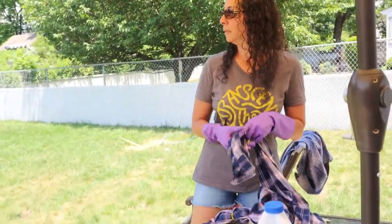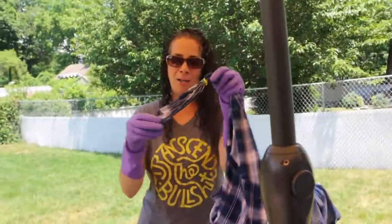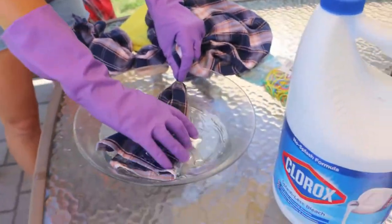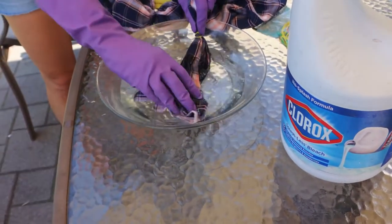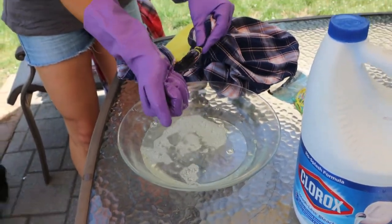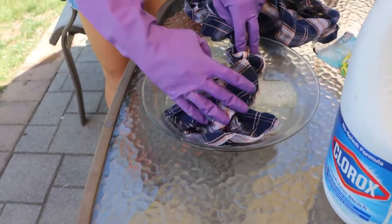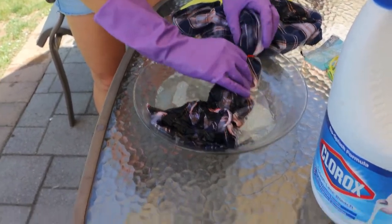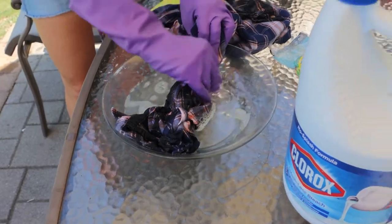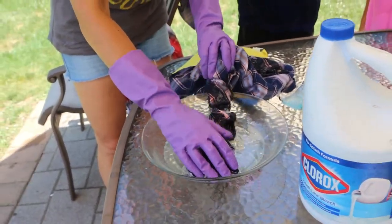I'm putting my glove back on and dipping the sleeve into the bleach bowl — only up to the rubber band. I'm trying not to splatter myself, my dogs, or anything else. I squeeze it out and let it drip — I don't really care if it drips because I'll probably hit it with the spray bottle too, just to make sure everything is fully drenched up to the rubber band. It's not perfectly even, but that's the whole point — it's not supposed to be.